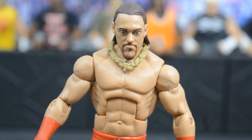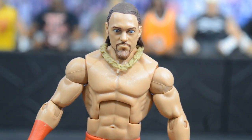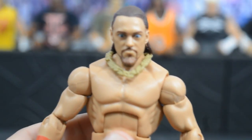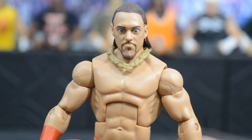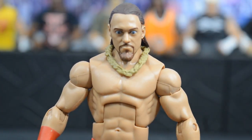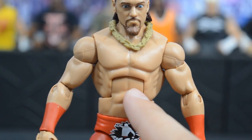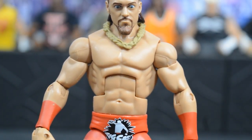Starting at the top with Big Cass, we have a new head scan with wide eyes that I think captures his likeness well — the shape of his head and hair look great. His eyes may be a bit too wide but it does resemble Big Cass. Going down to the torso, a lot of people hate this torso choice — Big Cass is definitely not this ripped. I think a body mold like the Hulk Hogan torso would work better.